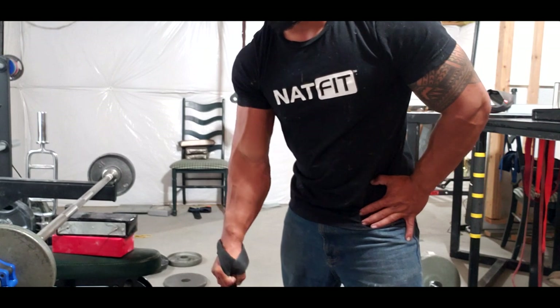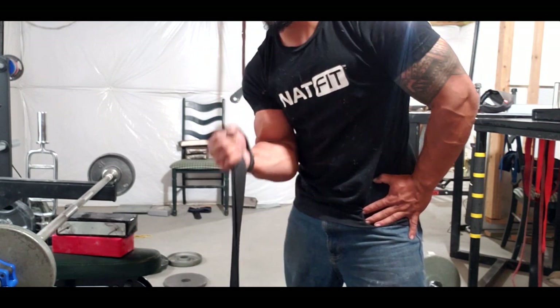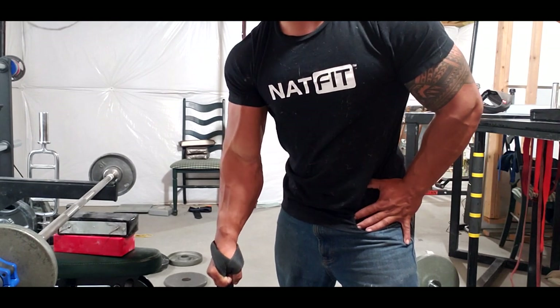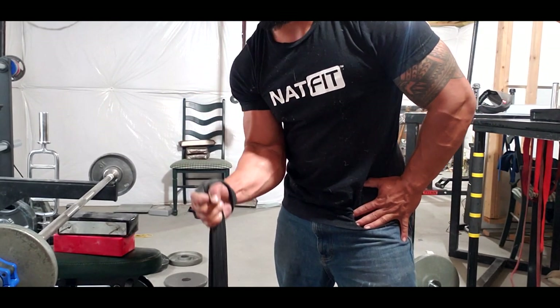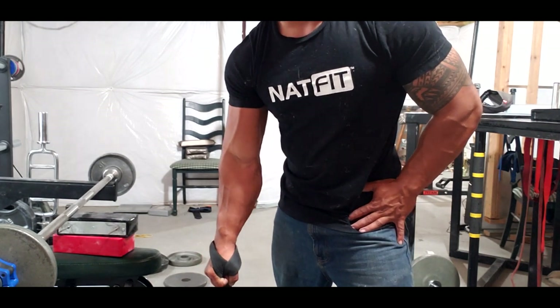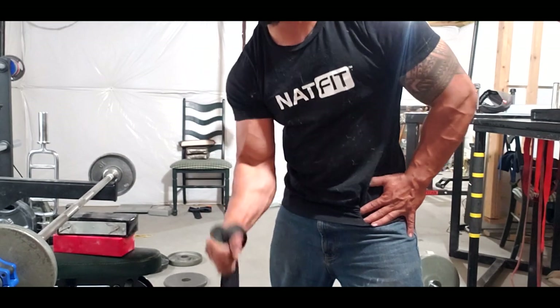Same thing, different angle. Supinate up to the chin, roll out completely. When we're doing this for arm wrestling, the range isn't going to be as big and I'll most likely do it on the table, but this is great for overall arm health.